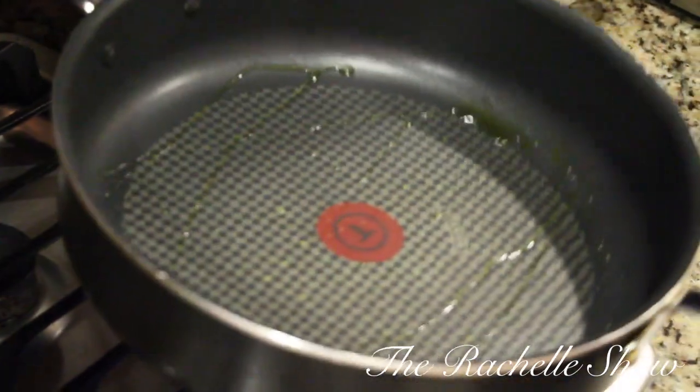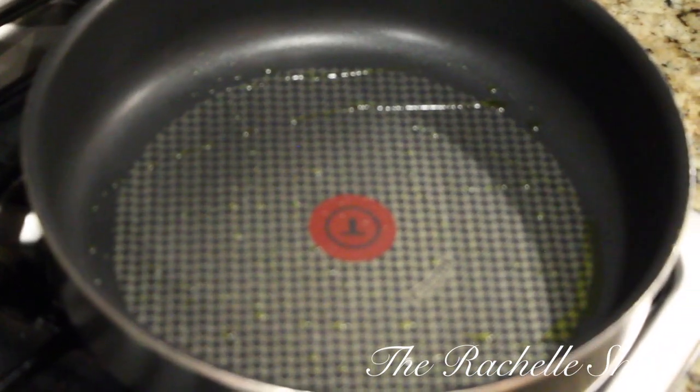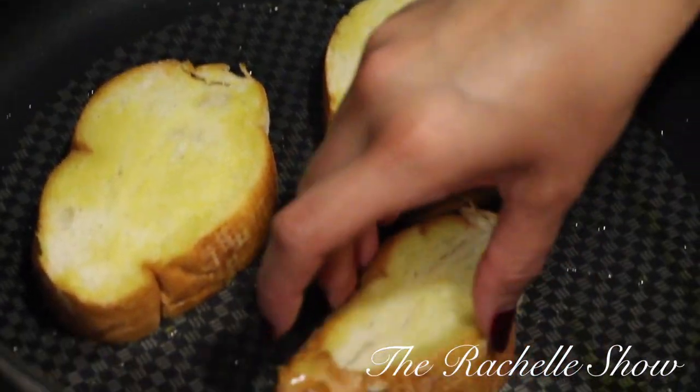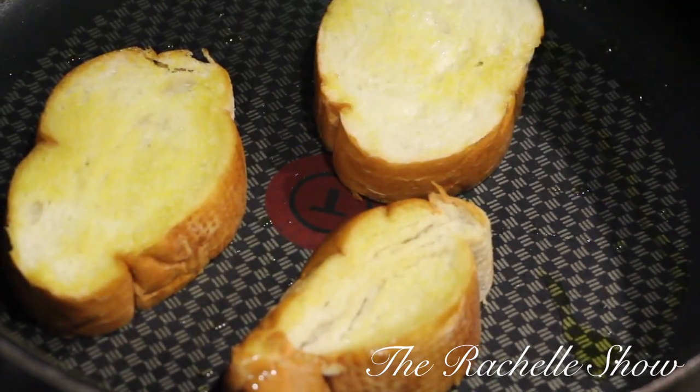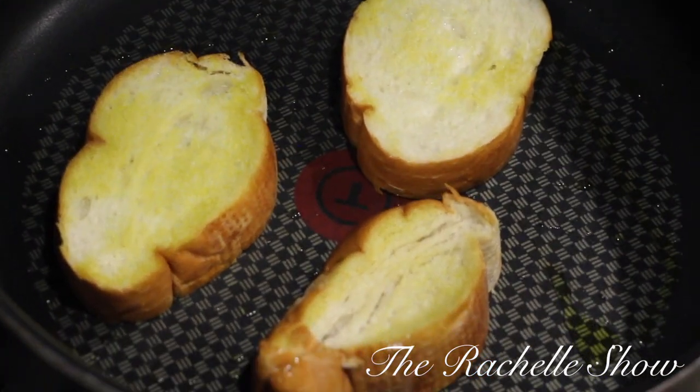I threw in about a tablespoon of olive oil in the pan to coat, and we're gonna go ahead and put the bread down in the pan and let it brown about three minutes on each side. I'm just gonna wait to flip that — about three to four minutes.